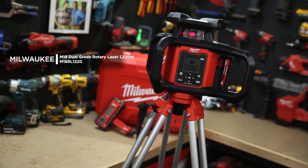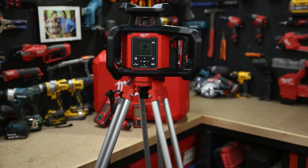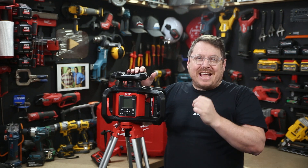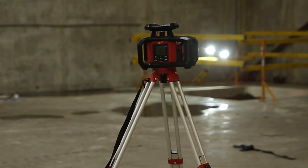New from Milwaukee, this is the M18 Dual Grade 1220 Meter Laser. This red beam rotary laser can be used over an area of 1220 meters in diameter, and it allows for work in both compound and single slope applications — whether you're doing a sloping driveway or excavating drainage over a large site.